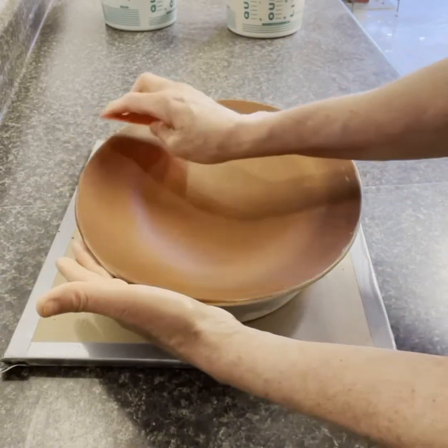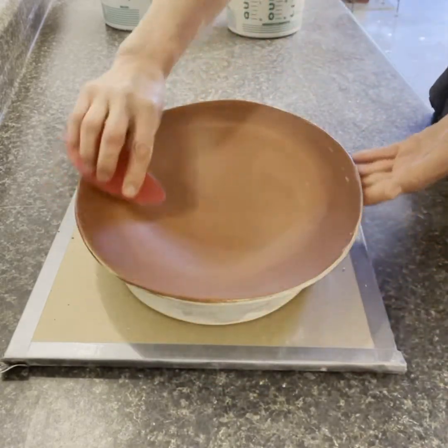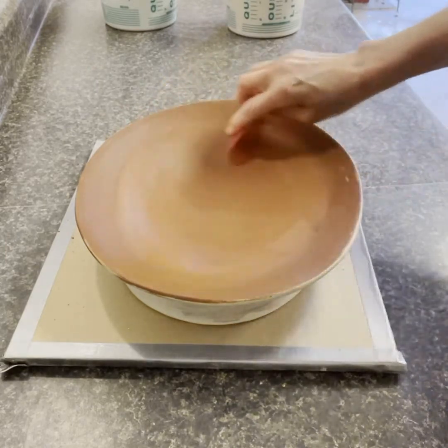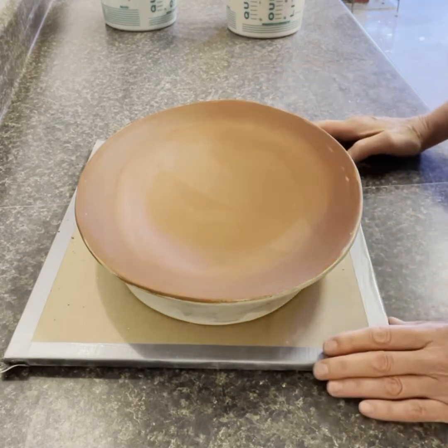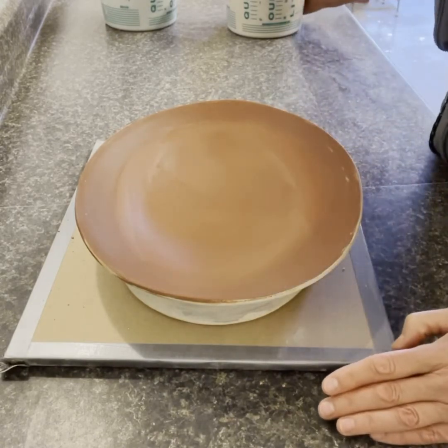I tend to lift my sides up a little bit more than I want to because they can slump down a little bit in the firing. So I make sure the sides have the angle I want and everything's as smooth as I want it. In this video we're going to talk a little bit about slip. Slip is just colored clay, so it goes on a little bit thicker.